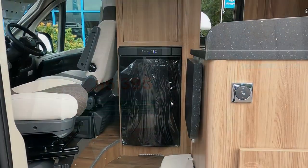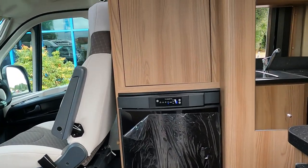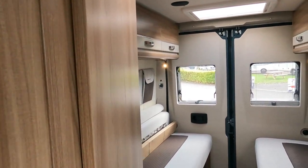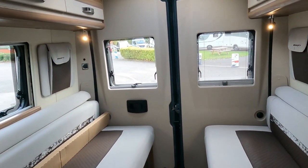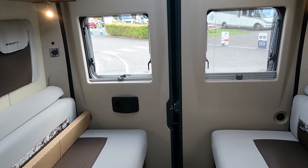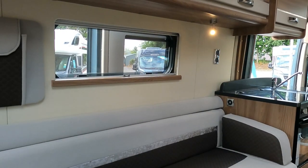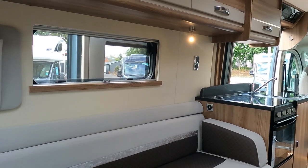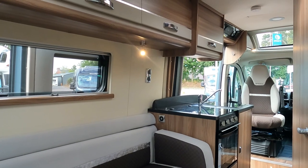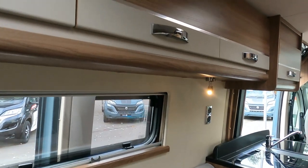This van has an electric step. It's obviously a 6 metre van with a make-up bed. I'm just going to have a little look around - sat at the back of the van now for a quick look around.